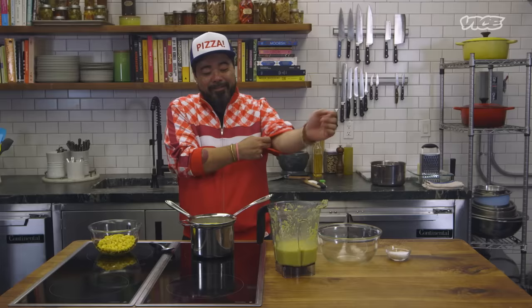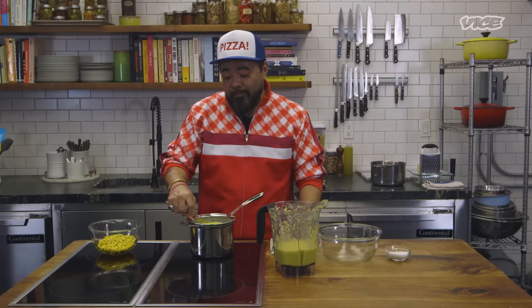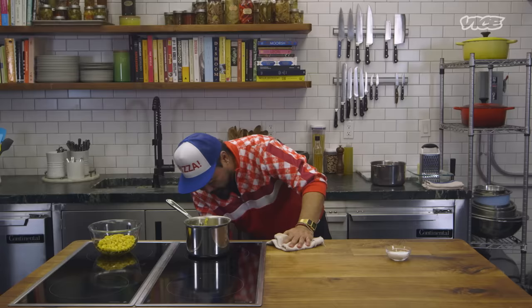Wafu pizza doesn't really exist. Wafu is basically Japanese style. Wagyu is wa for Japanese and gyu means cow, so wagyu is basically Japanese-style beef. We're trying to bring wafu pizza, create it, and bring it to America — that's what we're trying to do. The Japanese are good at taking what's out there and making it better.